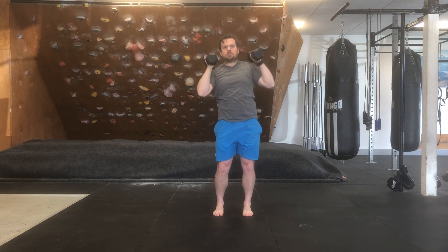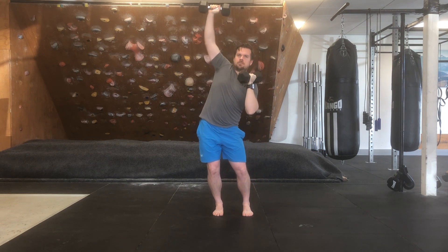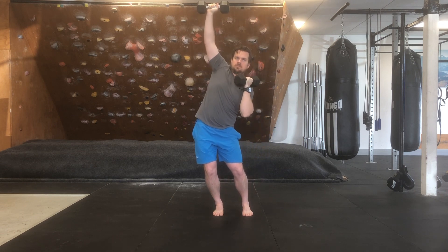You'll see as I press my arm up, the dumbbell remains over the top of my shoulder and my hips push laterally from side to side. I'm going to drive my hip out to the same side as I'm pushing the dumbbell up.